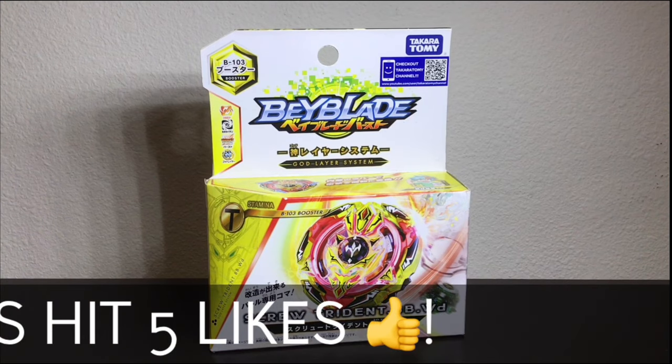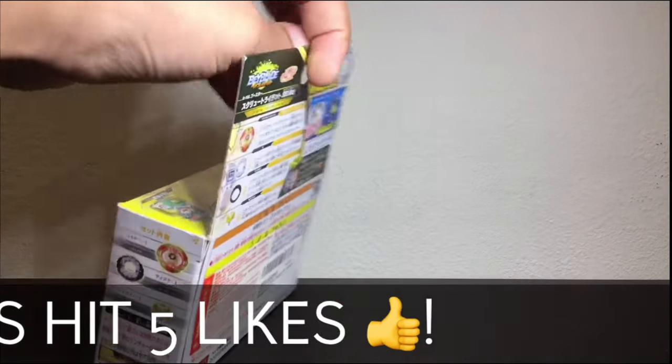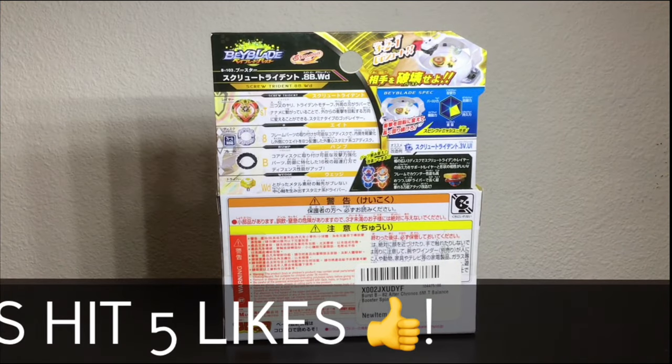Screw Trident is owned by the all-favorite character, Walt Aoi's little brother, Toko Aoi. He was actually released in Beyblade Burst Turbo, but it is a god bay that comes with Eight, Bump, and Wedge.